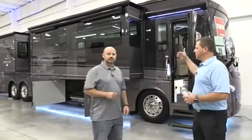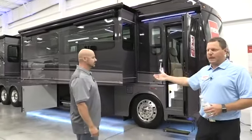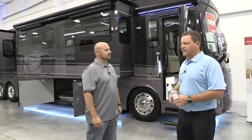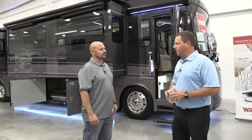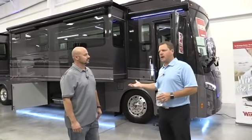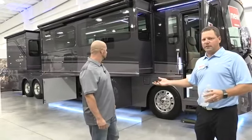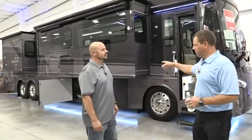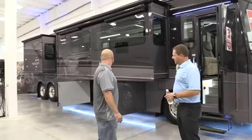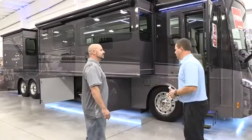First I'd like to talk a little bit about the Horizon itself. What we are looking at is a 42Q — this is a bath and a half floor plan. On the outside, this is built on a Freightliner XCL chassis with the Maxim Foundation. This is a collaboration between Winnebago Industries and Freightliner to come up with a proprietary foundation underneath the coach, which will maximize your storage and give you a lower center of gravity for better ride and handling.